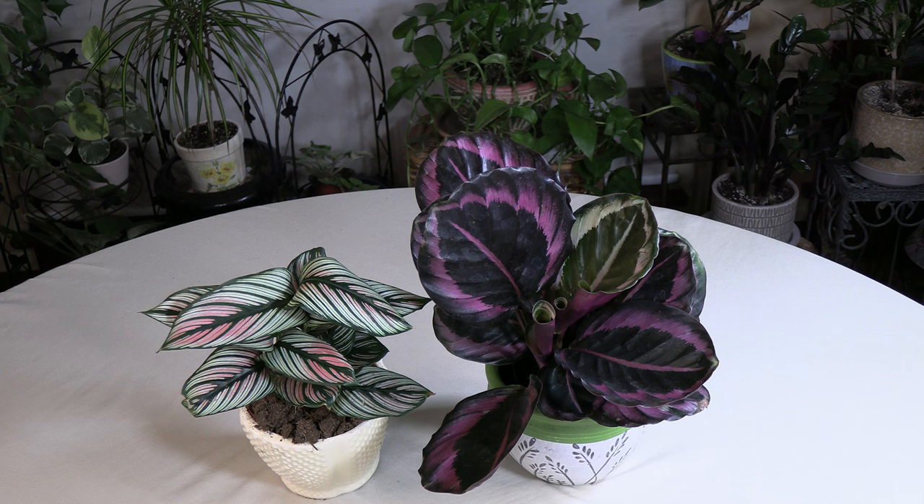However, avoid direct sunlight because any direct sunlight will burn these plants, and sunburn on these leaves is not pretty — it will look bleached out or the leaf will turn white. I do have a video on what to do if you've sunburned your plants, but try to avoid it in the first place. Placing the Calathea a few feet from an East or West-facing window is a good idea. East you can go a little closer because that's a milder morning light, but with a West-facing window, definitely three to four feet away.